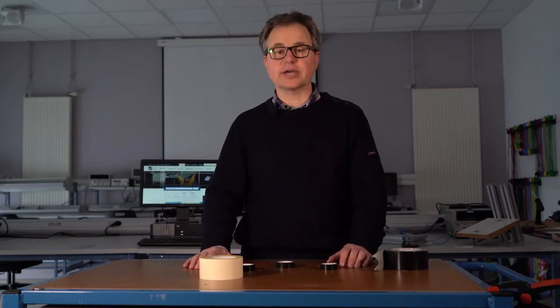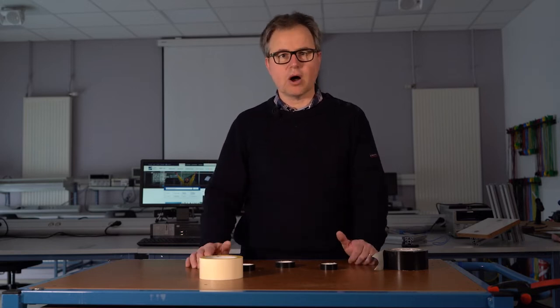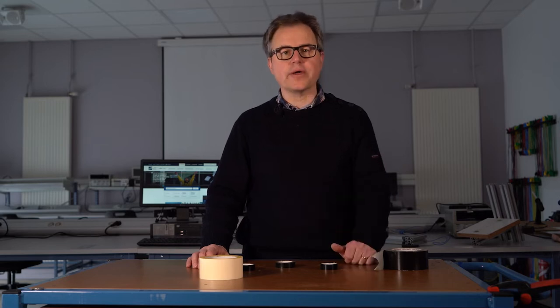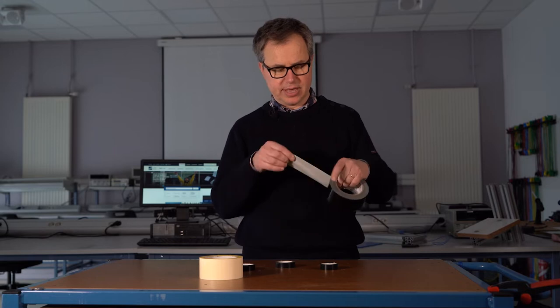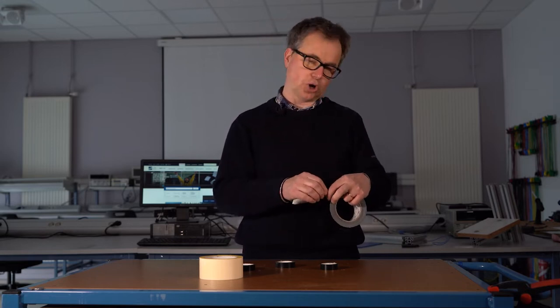Let's get now into tapes. This is again a set of small lectures about how to rapid prototype. Now let's talk about tape, and especially that kind of tape you know — the scotch.